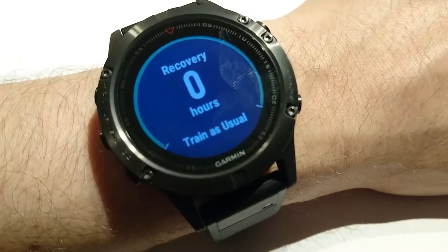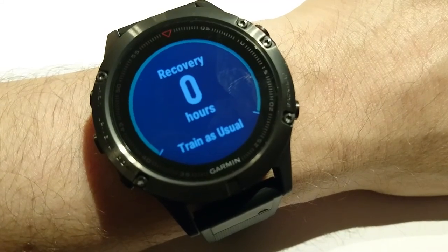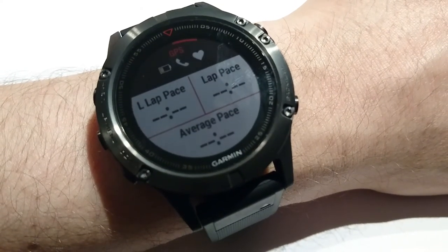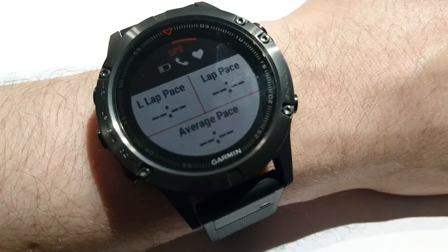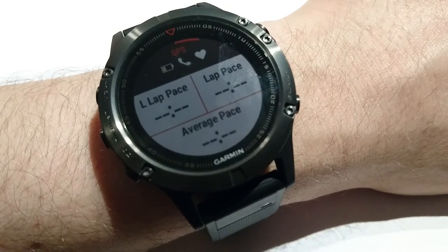Thank you very much for your time. I will record very soon a detailed review about running with actual outdoor running, and a very deep review about all possible settings and many options. Thank you, I hope it is very helpful. Bye bye.